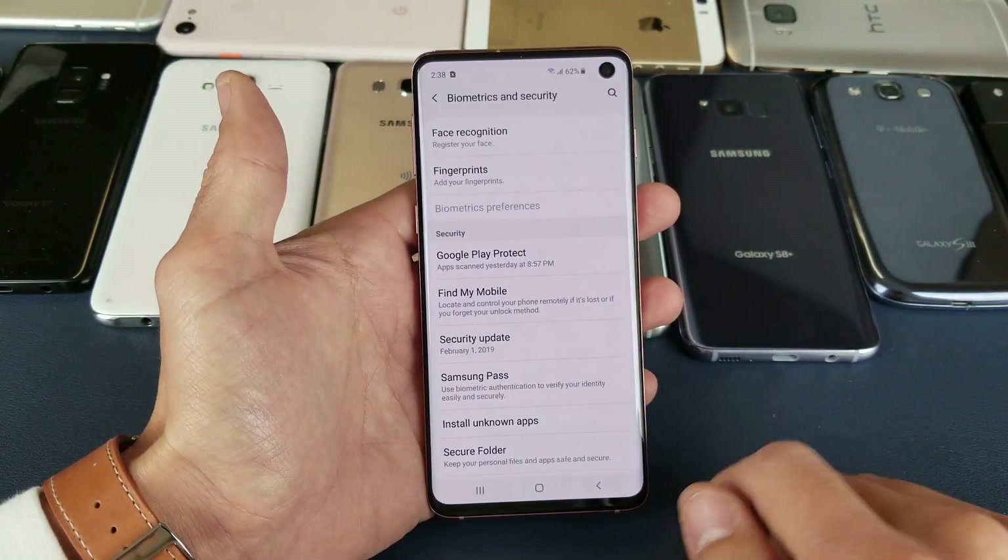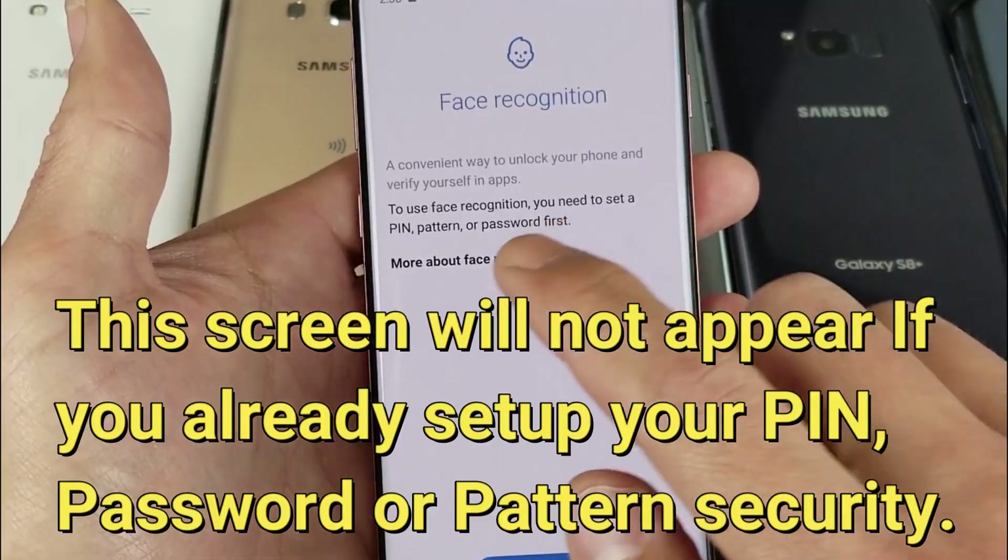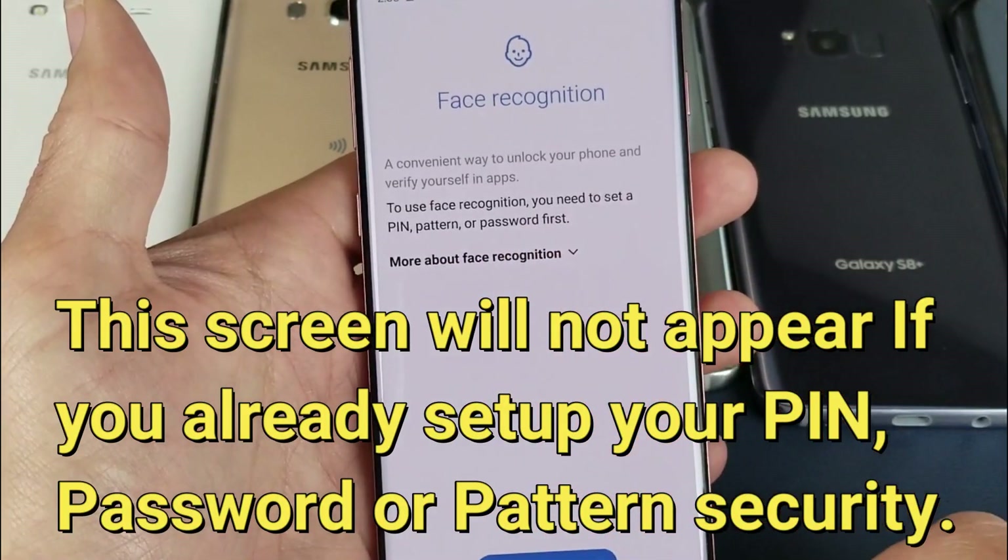Tap on Biometrics and Security, and right here we have face recognition — register your face. Go ahead and tap on that.